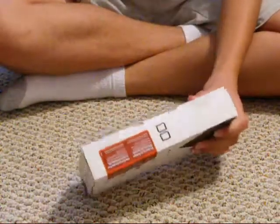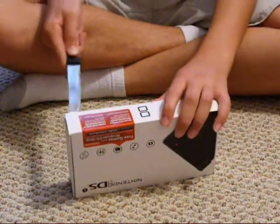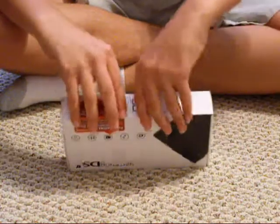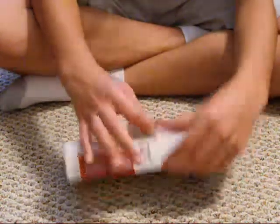We have to rip these little pieces. Now let's take this out.